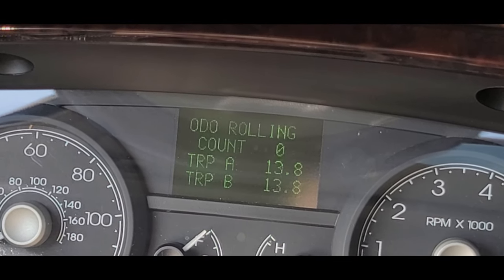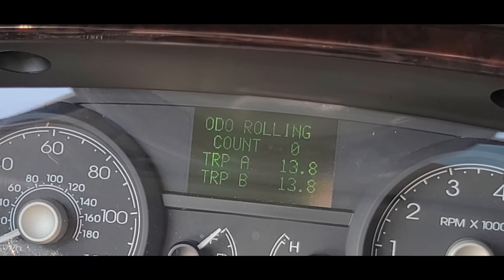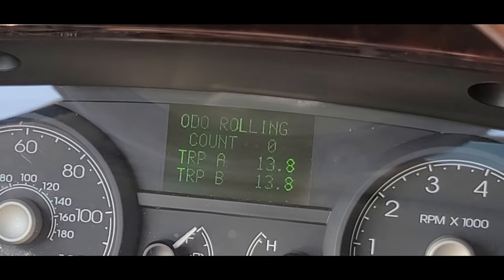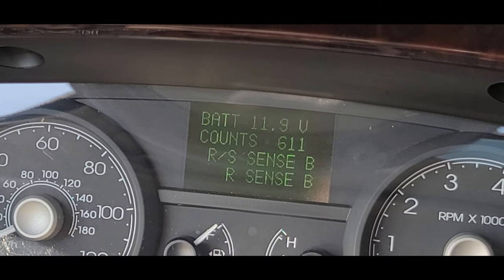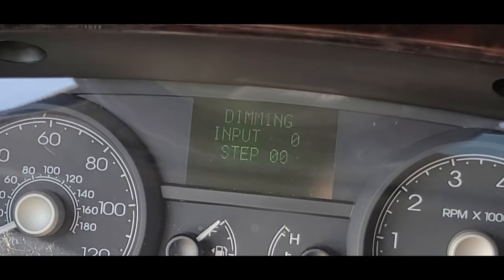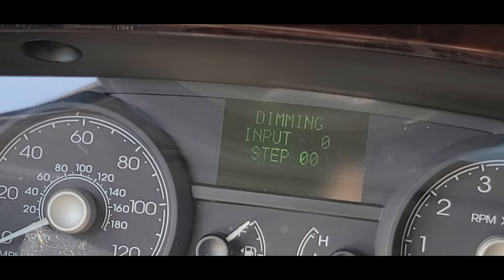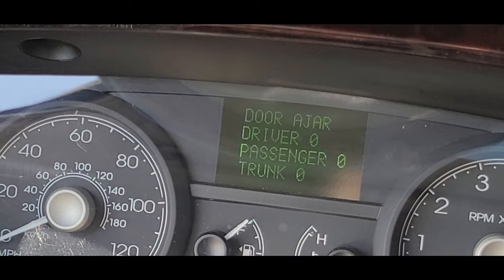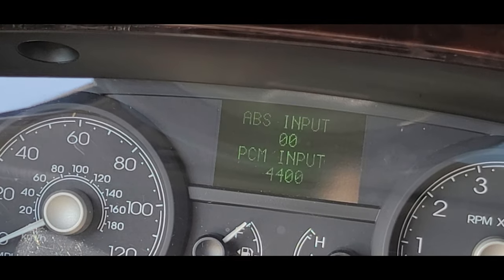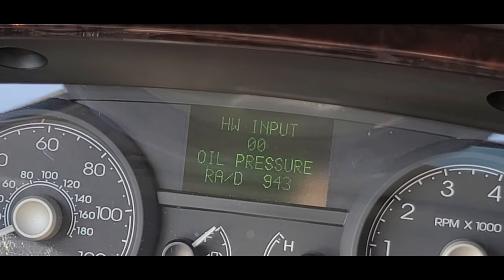'Odometer rolling count' — that's actually interesting, I guess this shows you if the odometer rolled over, like if it hit a million miles and rolled back to zero. Then 'Battery voltage.' Then 'Counts dimming' — I don't know what that is, maybe for the headlights. Then 'Door jar, passenger jar, trunk jar.' Then 'Seat belt' — I guess that's because I'm sitting in it. Then 'ABS.'